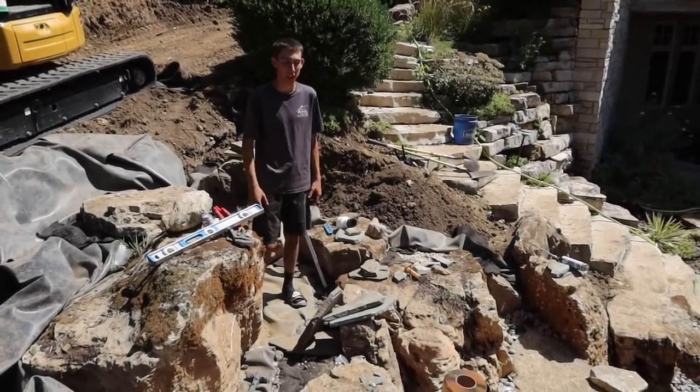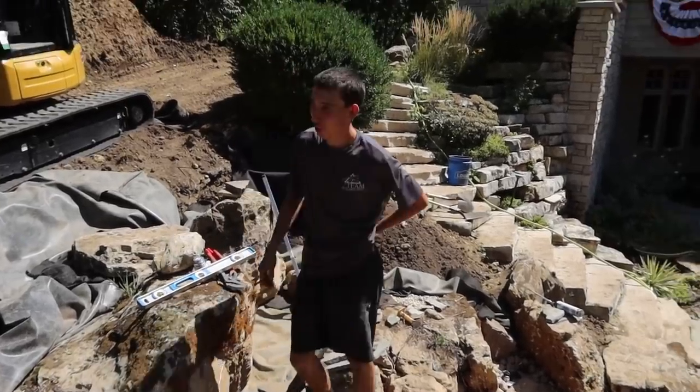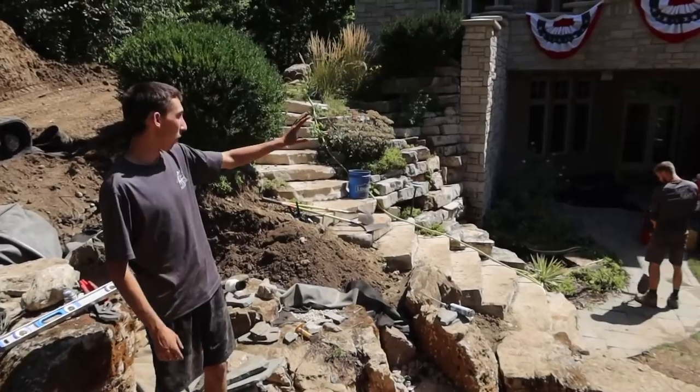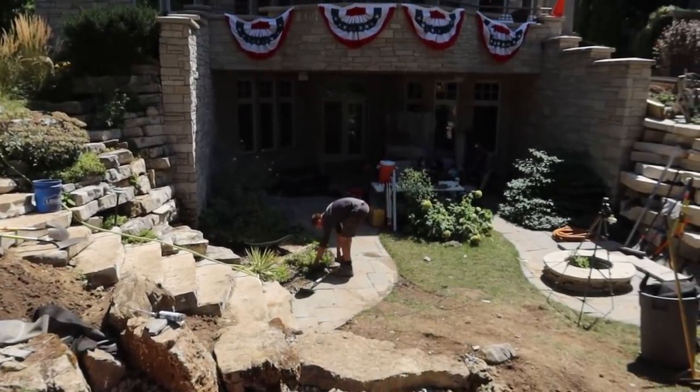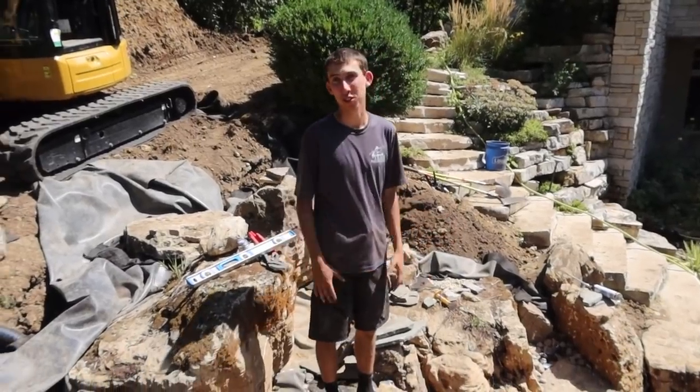We're gonna do a little bit of stack slate work all up in here and just add that extra ten percent for detail. We're just gonna kind of work our way from where we've been eating lunch out, underneath by the walkout basement, working our way out trying to demobilize from the end of today and the rest of tomorrow.